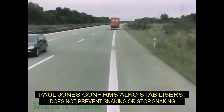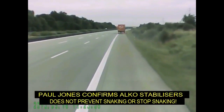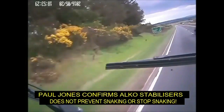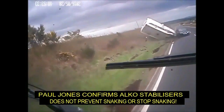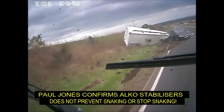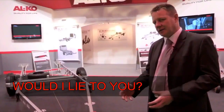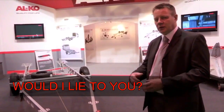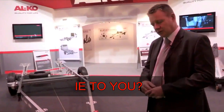Helps with the prevention of snaking. No, no, no, you're not. It doesn't prevent snaking.